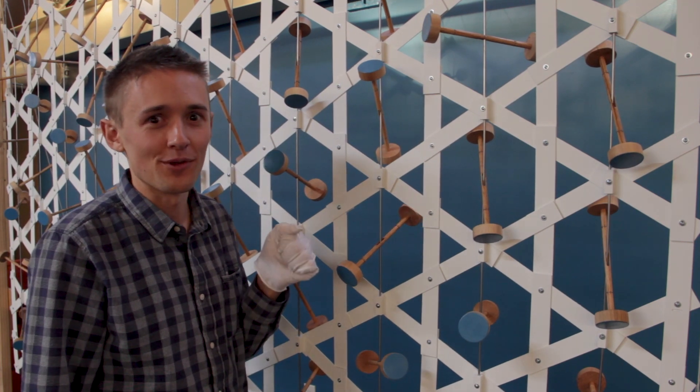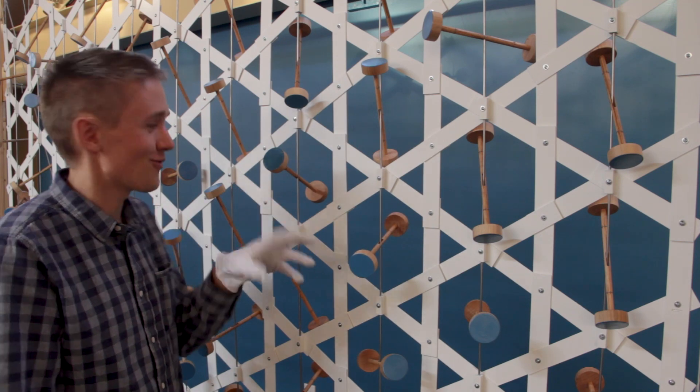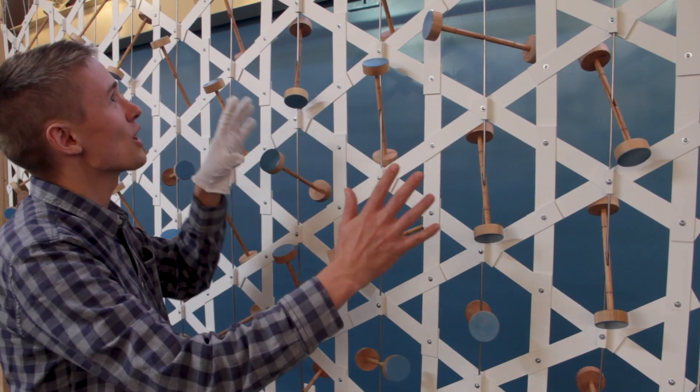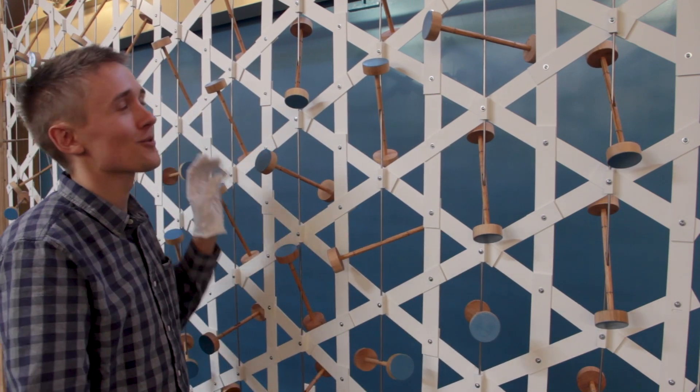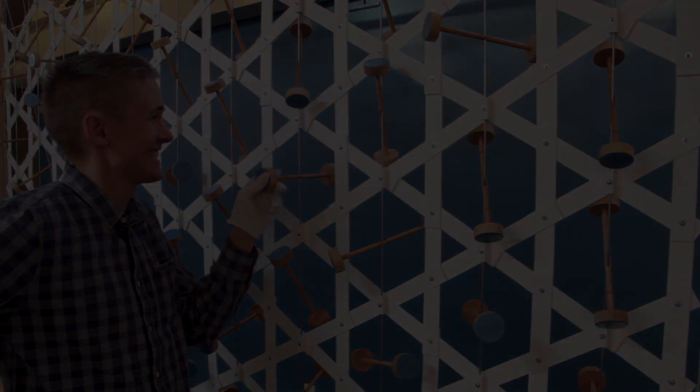Tomorrow's the day of truth — I'm a little nervous. Can you imagine standing before this thing, taking hold of one of the rods, moving it, and watching the movement travel throughout the whole array? It's day three — time to get to work on the springs.